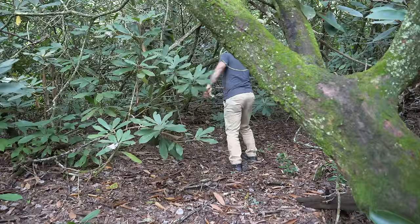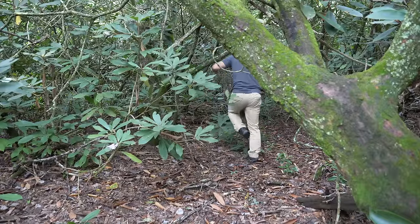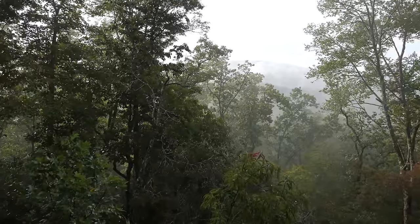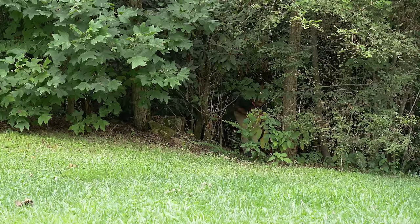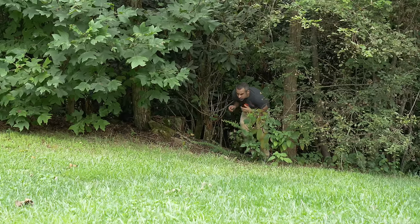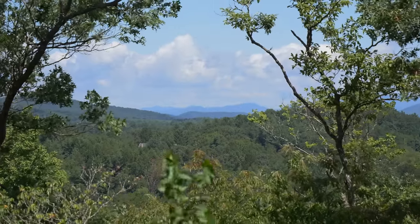Speaking of which, I already started cutting my way to the future Berm Peak Trailhead. If it didn't rain so much last week, this video would probably be about that, but we should be out there building stuff real soon. So thanks for your patience while we knock out these other non-bike related projects.